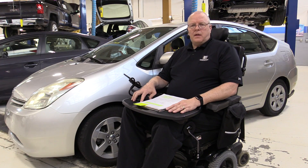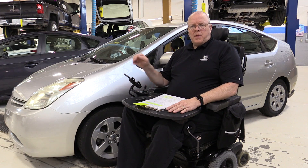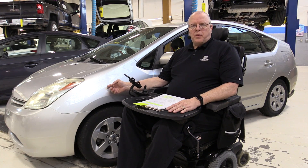Hello, my name is John Kelly and this is the Weber Auto YouTube channel. This is the second in the series of videos on the evolution of the Toyota Prius hybrid transaxle. As you can see sitting behind me here, I have a second generation Toyota Prius.